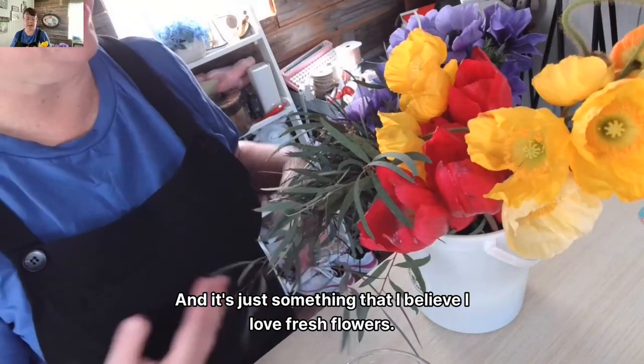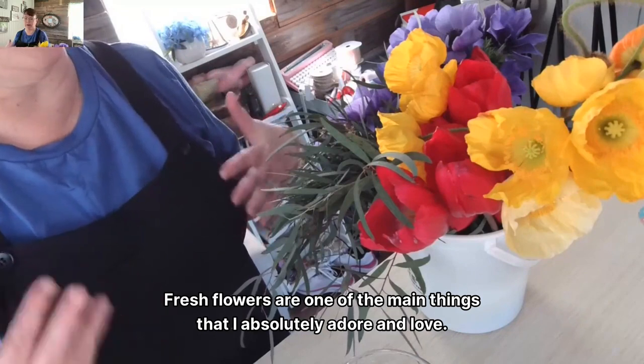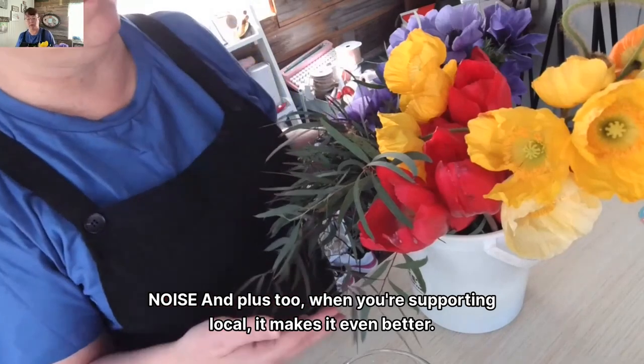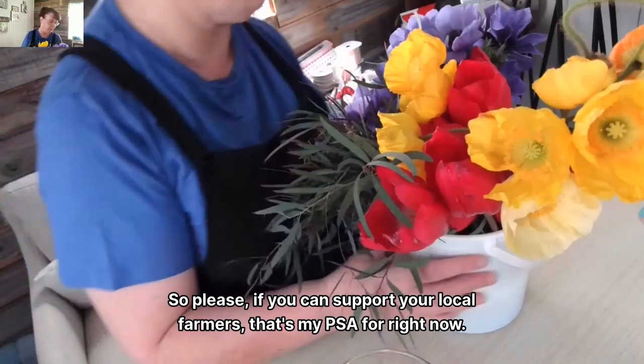It's just something I believe in — I love fresh flowers. Fresh flowers are one of the main things I absolutely adore, and I just feel like it brightens up everything. And plus, when you're supporting local, it makes it even better. So please, if you can support your local farmers — that's my PSA for right now.